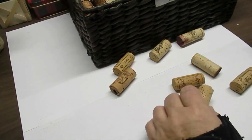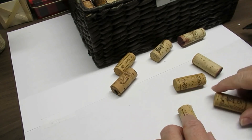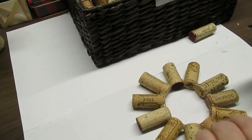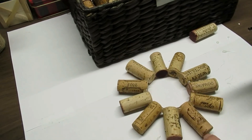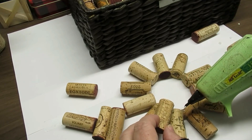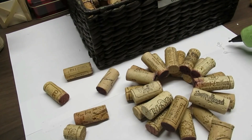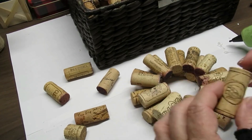My second project is using these corks, graciously donated to me by members of my family, Chelsea and Andrew, who are also the owners of the Happy Dog Homestead blog and Instagram — I'll have their contact down in my description box. They have some beautiful dogs and wonderful adventures. As you can see, I am building a Christmas tree using the corks.